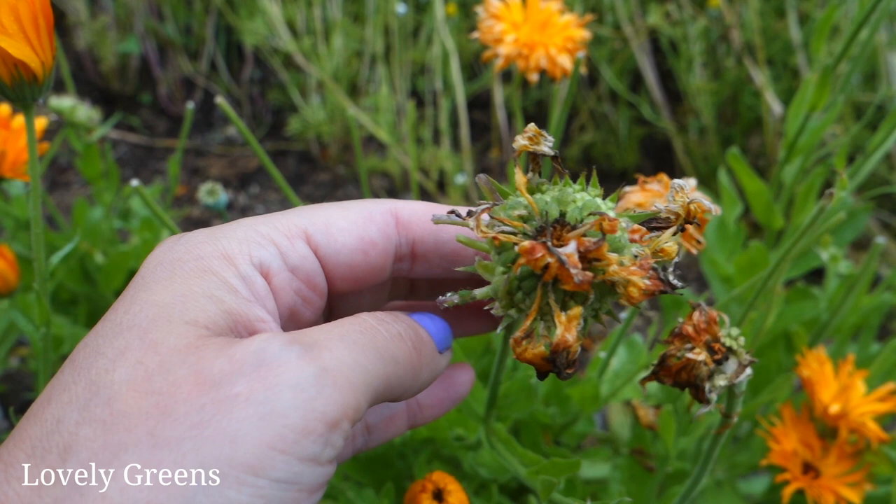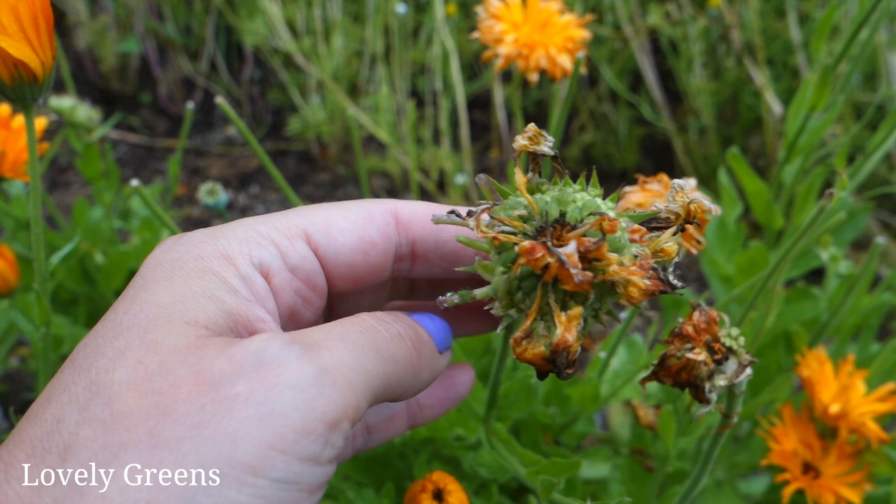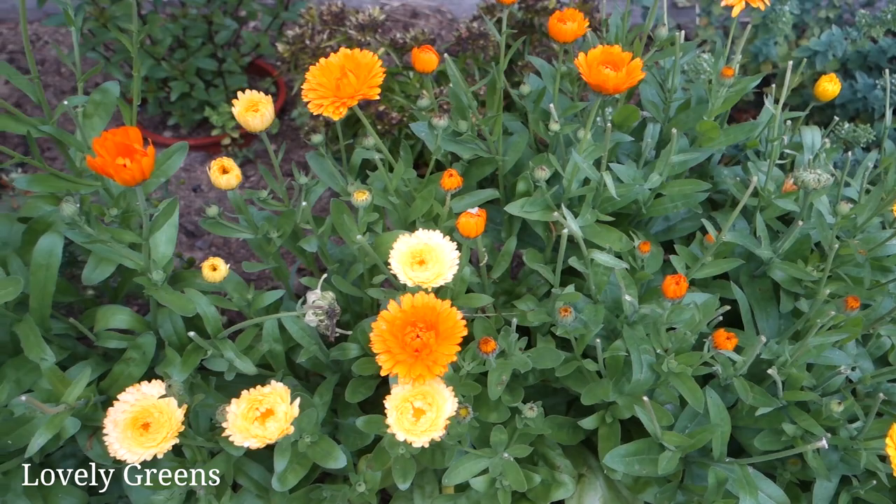If you don't pick the flowers they will form into seed heads really easily — like this. When that matures it will release dozens of calendula seeds all in this area, which is great if you want calendula flowers, but they can become a little bit overwhelming. So make sure you pick these flower heads off before they start sowing seeds everywhere.